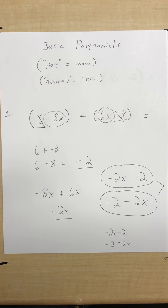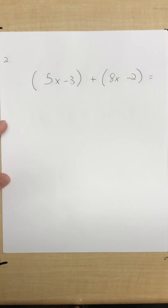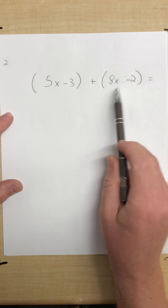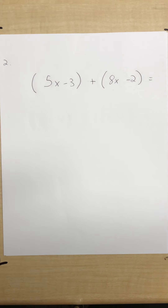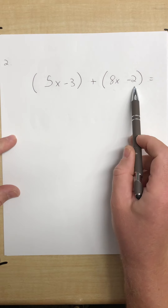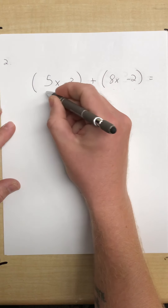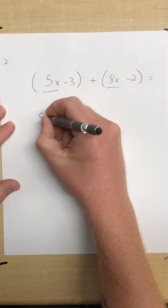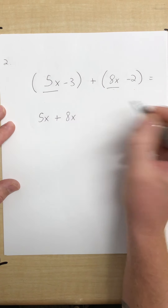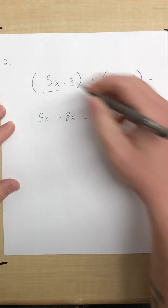Moving on to number 2. We have another two-term polynomial adding to another two-term polynomial. I'm going to look first at that plus sign — that plus means the signs do not change, they stay the same. I'm going to identify the like terms: I have a 5x and an 8x. So I write out 5x plus 8x. Five plus 8 is 13, giving us 13x.